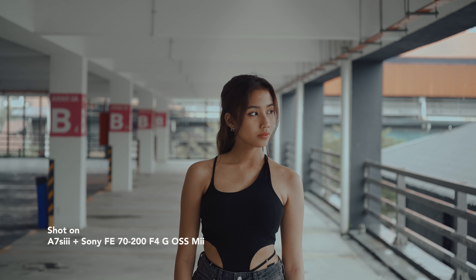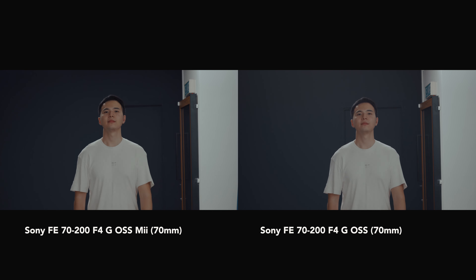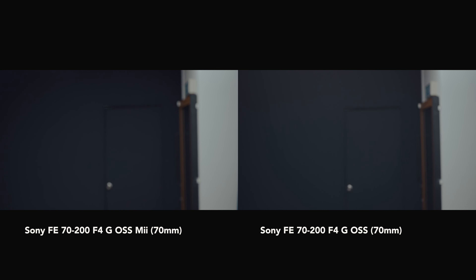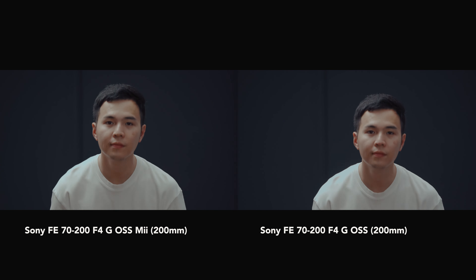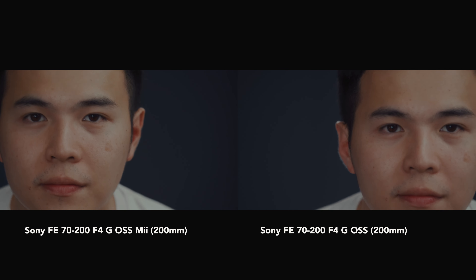Another pleasant surprise with this lens is that it is almost perfectly par-focal, meaning the focus remains consistent when zooming from 70mm to 200mm or back. The Mark I shares the same characteristic. Moving on to autofocus performance — Sony doesn't let us down. According to the specifications, the 70-200mm F4 Mark II incorporates XD Linear Motor technology, providing 20% faster autofocus compared to the Mark I. In our test, both lenses performed closely and I wouldn't say there's a big difference — good job, Sony.